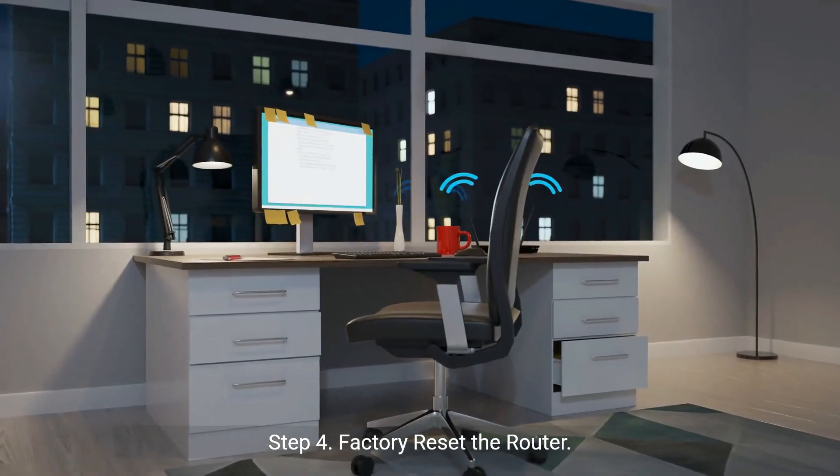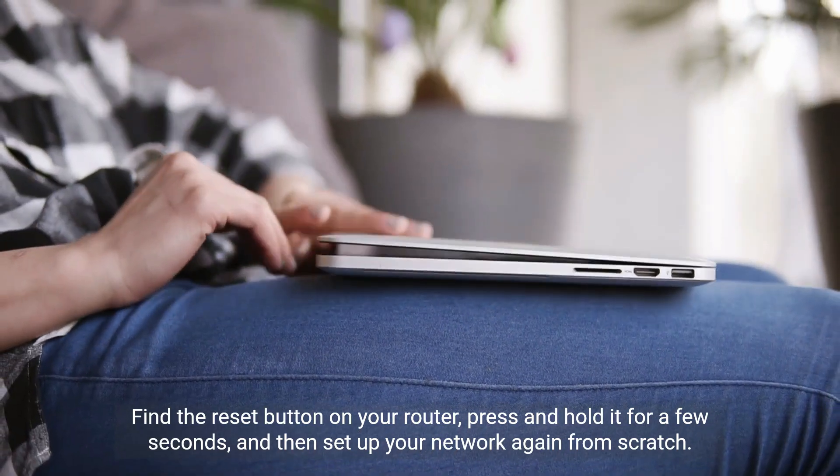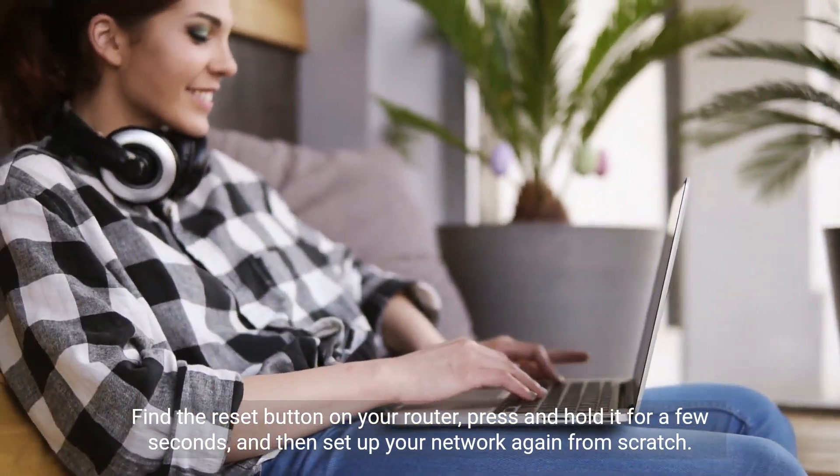Step 4: Factory reset the router. This should be a last resort as it will wipe all your settings. Find the reset button on your router, press and hold it for a few seconds, and then set up your network again from scratch.